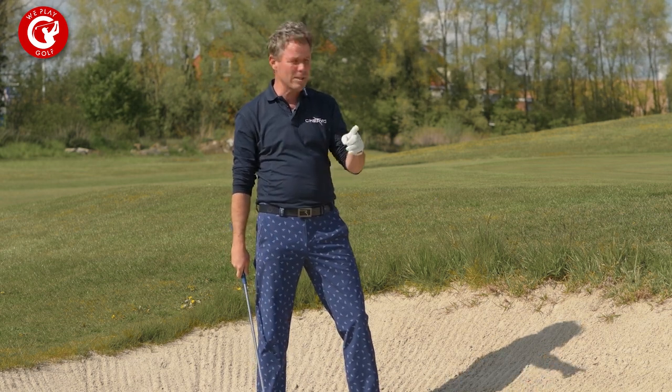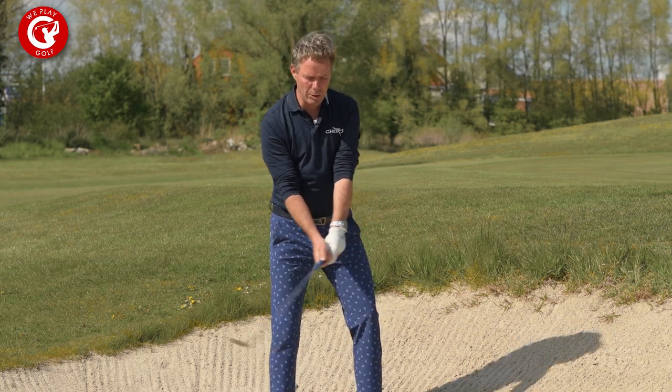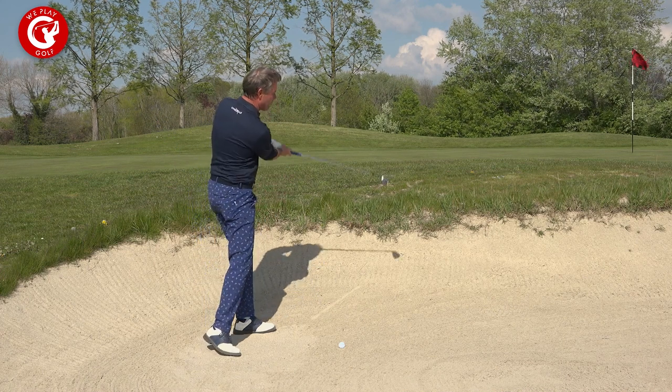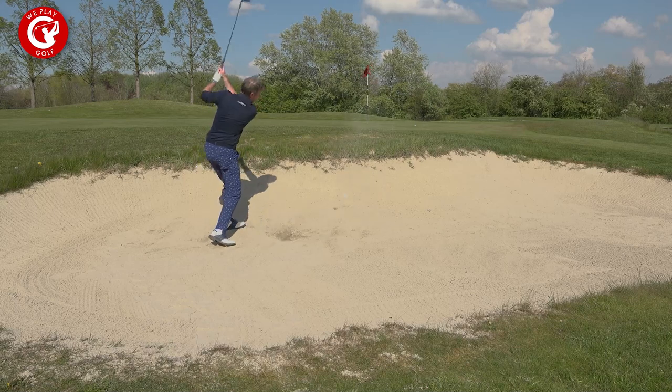Now why is the ball going to the right? Well, very simple: if you open up the club and make the same swing as you would normally do, the club face remains open and your swing direction goes to the right, so the ball will leave right.